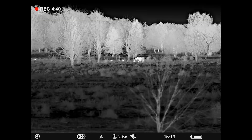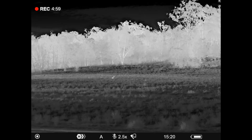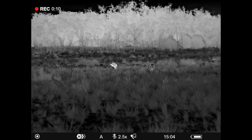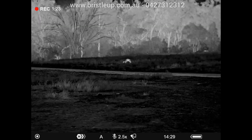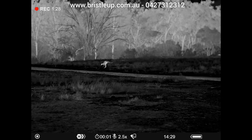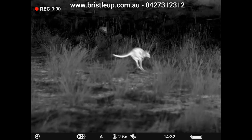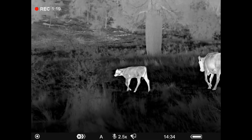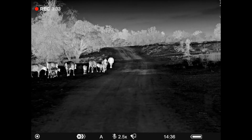Over here we have some cattle, probably a good 200 meters away amongst the trees. We have another kangaroo coming in. There's a little kangaroo here pretty close to us — definitely within a hundred meters, probably about 70 meters. You can see it was having a scratch and a feed, and the big fella standing up having a look around. Here we have a kangaroo about to hop across the track, within about a hundred meters, and another one within about 50. We've got a little wallaby here, very close, probably within 30 meters, and some cattle within about 30 to 50 meters walking along the edge of the track.